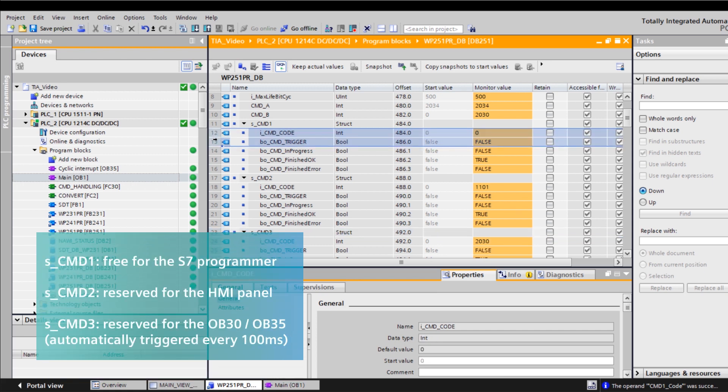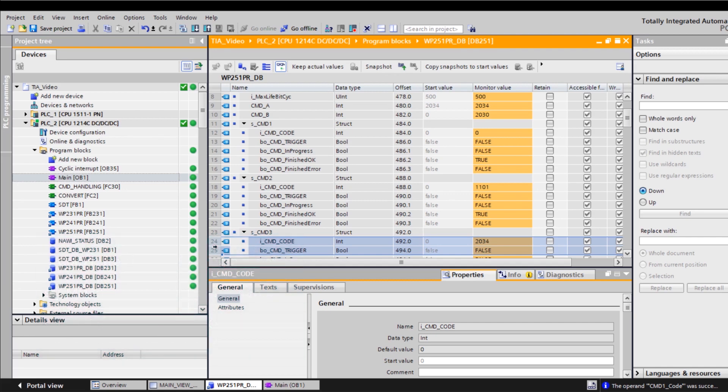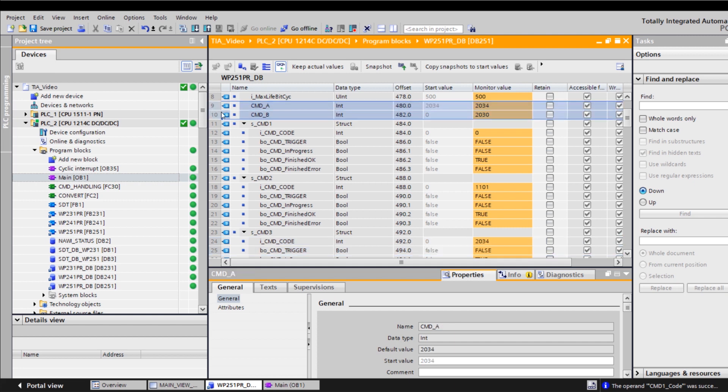CMD1 is reserved for the S7 programmer and is not used in the ready-for-use environment — the S7 programmer can run their commands here. CMD2 is reserved for the HMI panel; the commands that come from the HMI panel are entered here. CMD3 is reserved for OB30 and OB35. OB35 is called every 100 milliseconds, and FC30 is called in OB35.